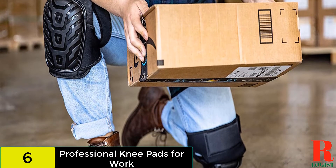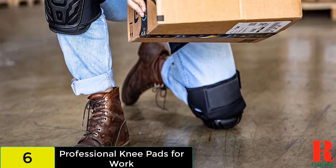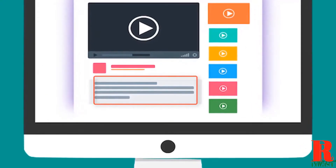The knee pads are only available in one size, so they might not fit every user. The strap might cause discomfort behind the knee. Check out the description for more information about this product and the latest price.